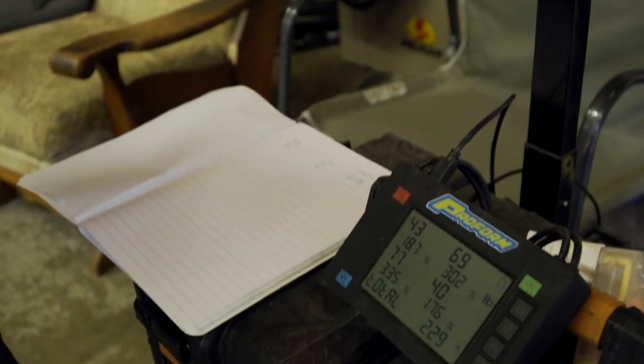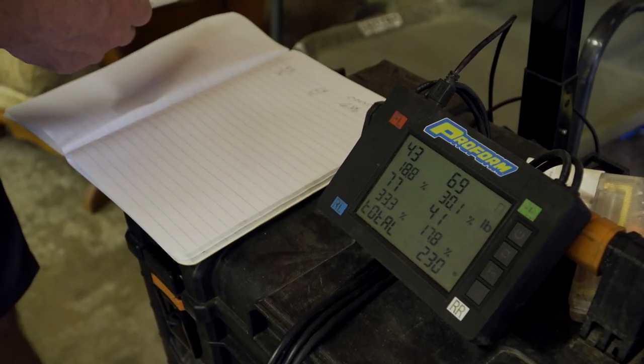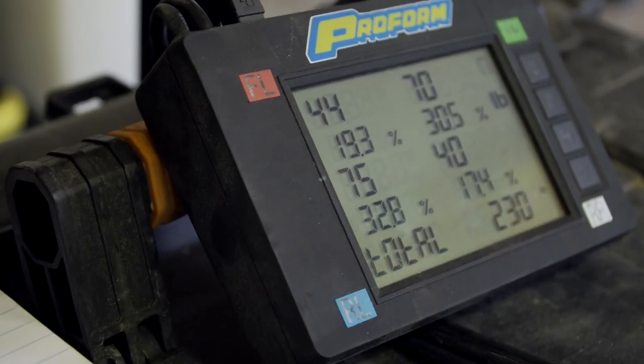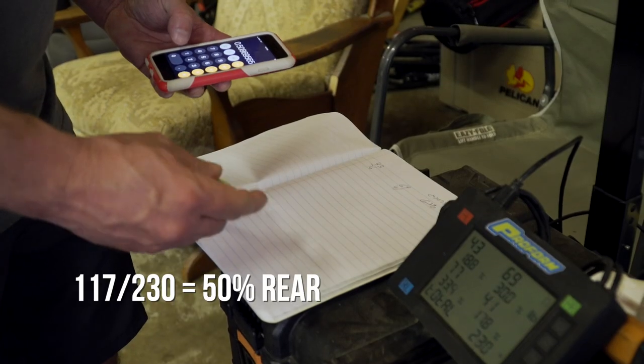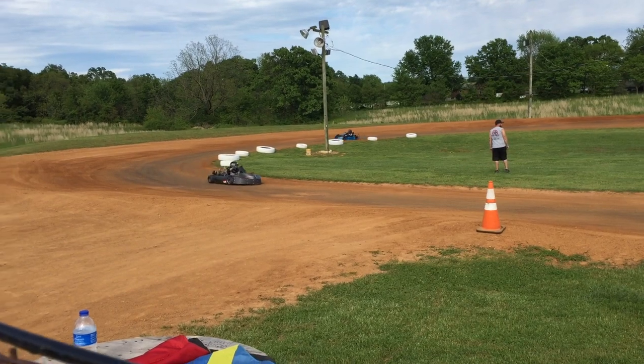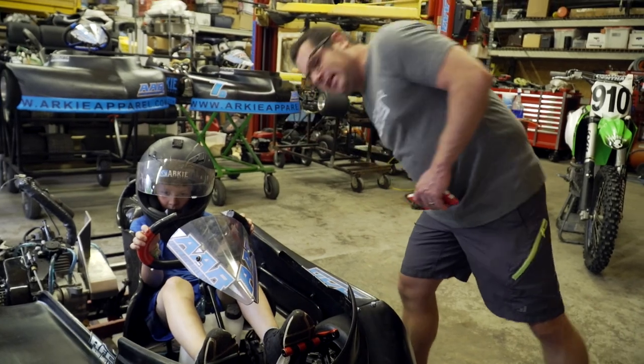That's probably pretty close to what we're looking for in this car. We'll actually get the baseline for what they recommend, but I would say we're in the ballpark for sure. Now we want to find our rear — same thing, we're just going to add up our rear. That makes it 117, and we divide it by the total: 50% rear. To me, that seems a little light. That might be why he was missing some forward bite up off the corner. I don't know what the recommendation baseline for this kart is — it's a PRC Icon, so we'll find out.